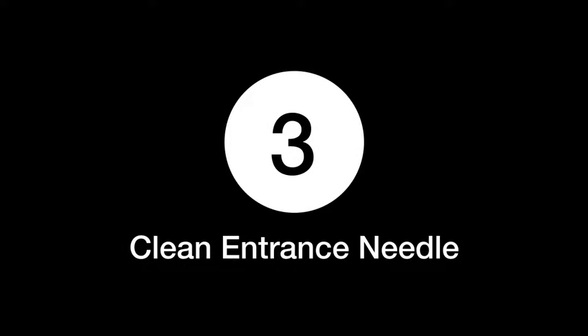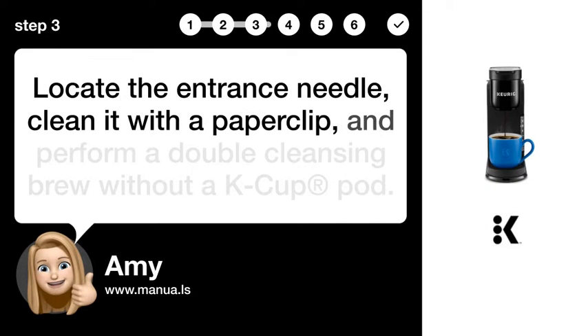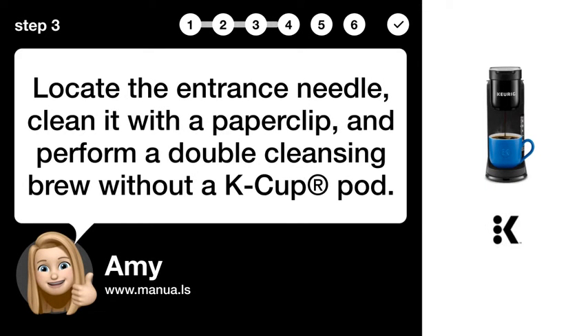Step 3: Clean entrance needle. Locate the entrance needle, clean it with a paper clip, and perform a double cleansing brew without a K-cup pod.